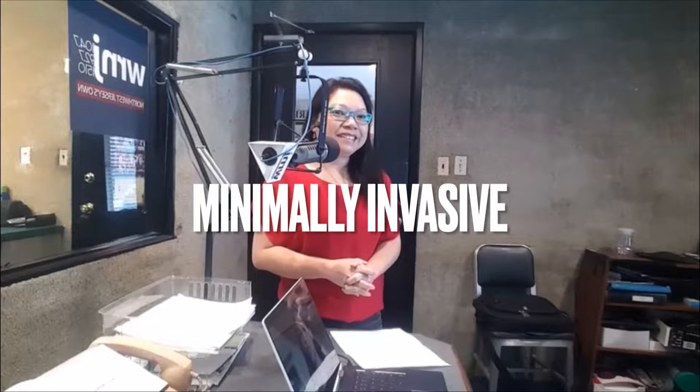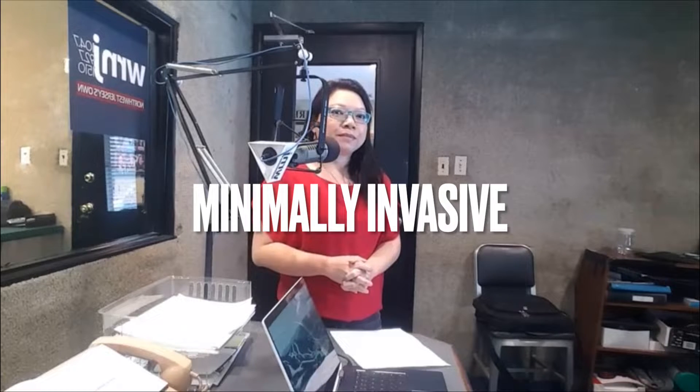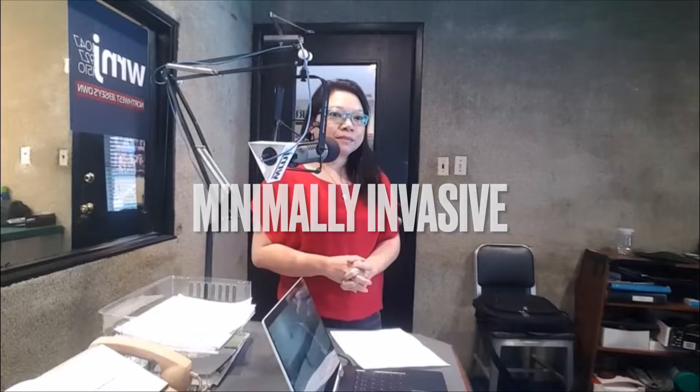Thanks for coming by today. The minimally invasive thing, and to kind of tie it into Valentine's Day — you want to love yourself, you want to love how you look, and it starts with taking care of yourself and your feet. Sometimes they're underappreciated; they don't get the attention they deserve. This is a good starting point to maybe make some changes and be ready to go when the warm weather gets here. Right, Doctor?